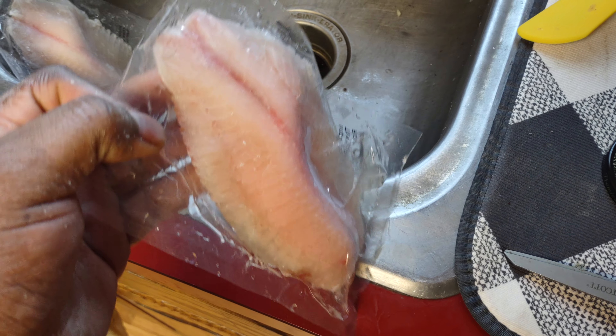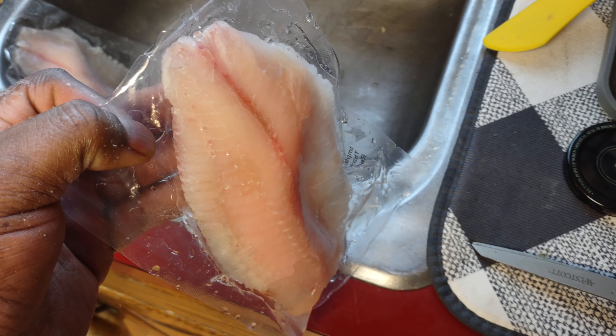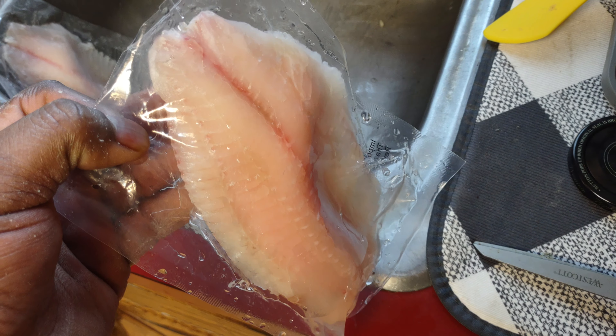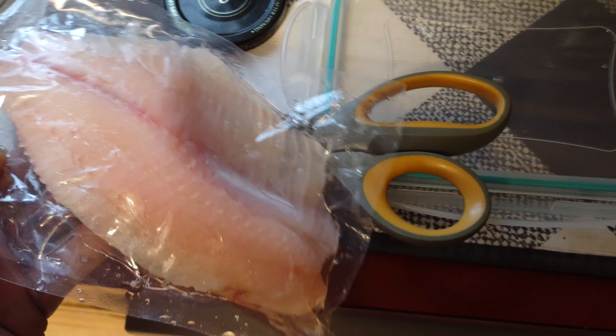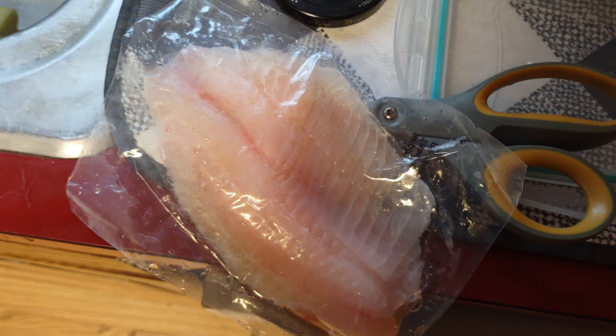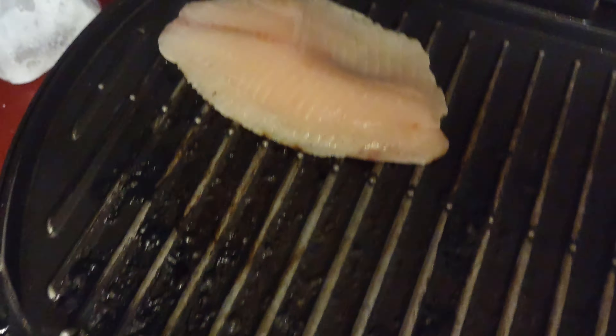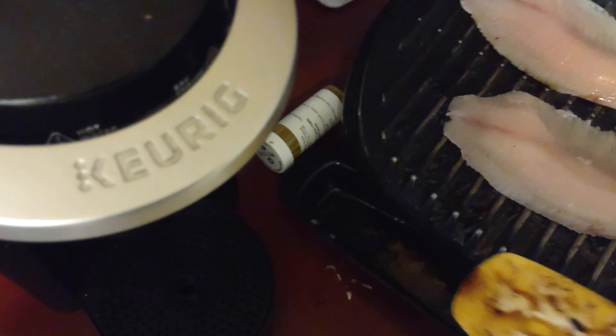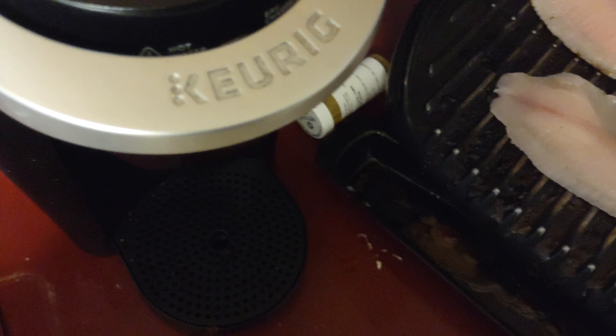What's up guys, today I'm making tilapia and I'm going to cook it on the George Foreman grill. There's one, and here's all of them. I made sure I put some butter down on it.